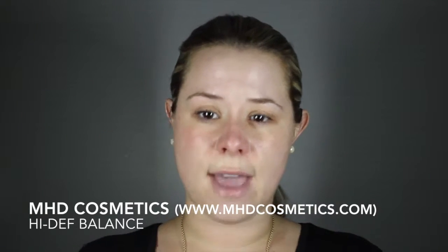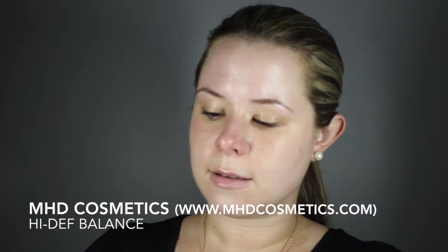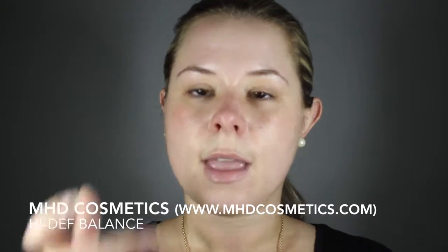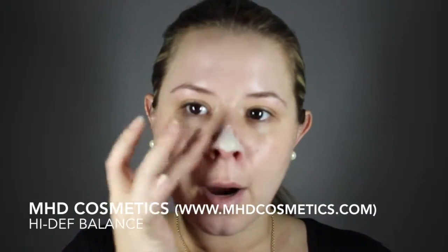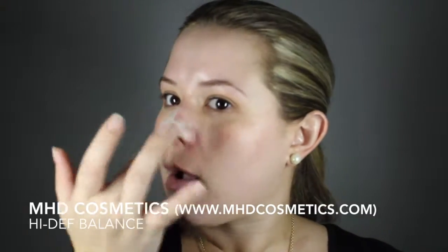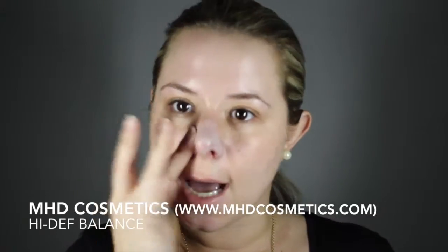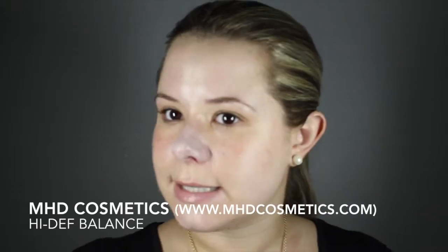I'm just going to squirt a teeny tiny bit onto my finger — a little bit goes a long way with this product. I'm going to dab some on my nose, which is the red part. It kind of looks like that old zinc oxide sunscreen when you first put it on, looks a bit silly, but as you can see it's really cancelled out some of the redness.